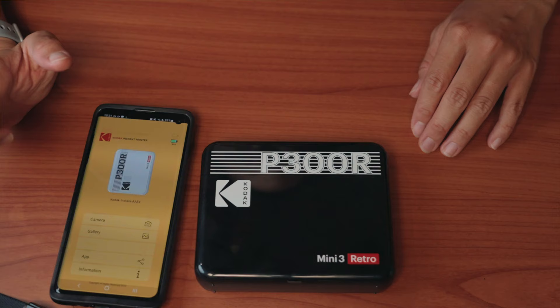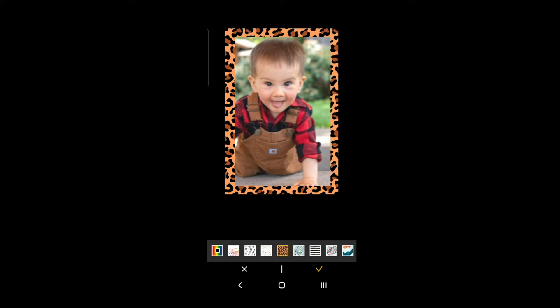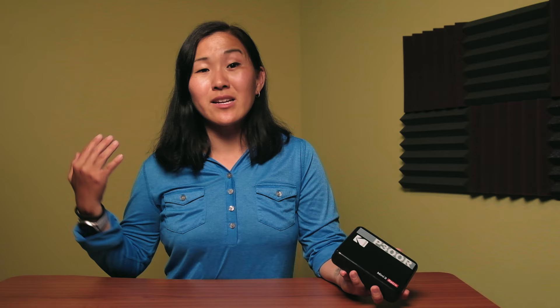The printer has Bluetooth and it connects wirelessly to your phone to figure out which photos to print. Unfortunately, there's no desktop computer option at the moment. There are also some photo editing options and you can even add some stickers and little pieces of design. After you install the app, make sure it connects to the printer via Bluetooth and then go to the gallery to select the photo you want to print. The app is pretty responsive and does a really good job of keeping you updated on the whole process, because it takes about 50 seconds or so to print out a photo.